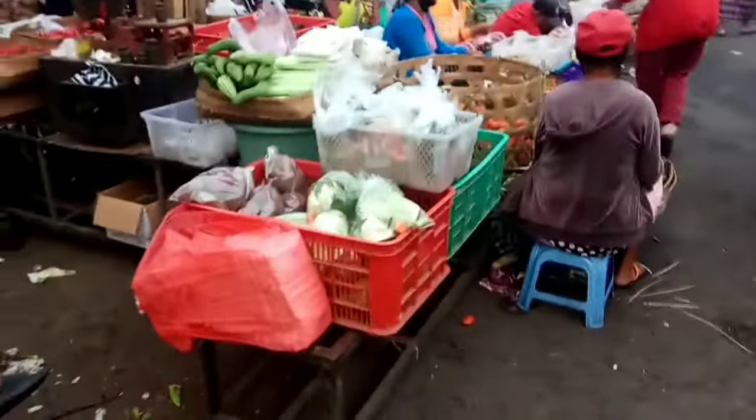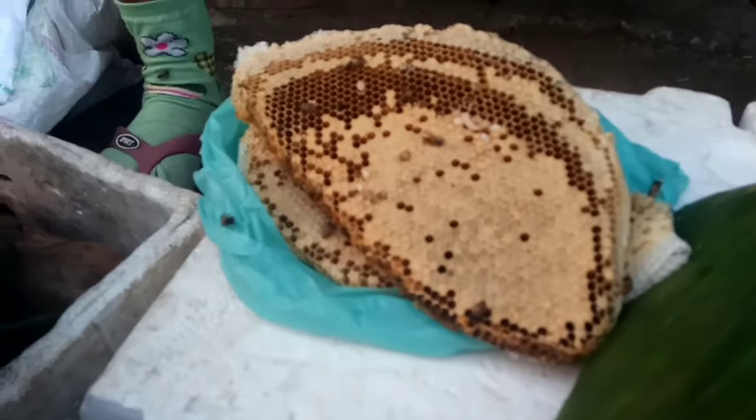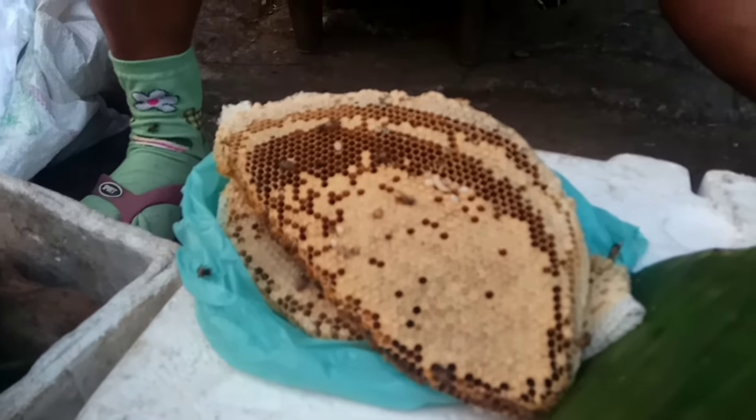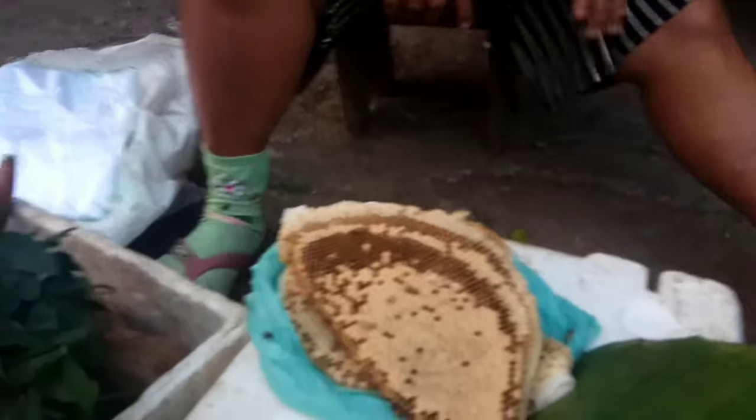First, we're going to cook Sarang Nyawan (wasp nest). This is the second day I'm trying — the first day we failed, hopefully this time it will succeed. This is Pasar Sukawati. We also have some ingredients ready.